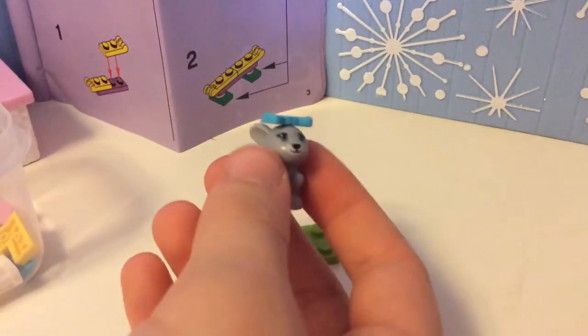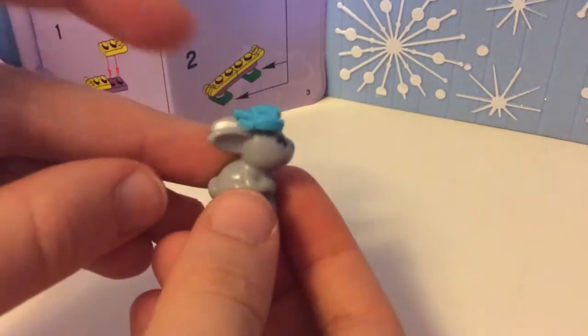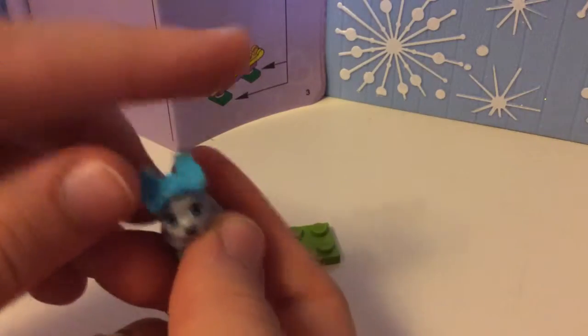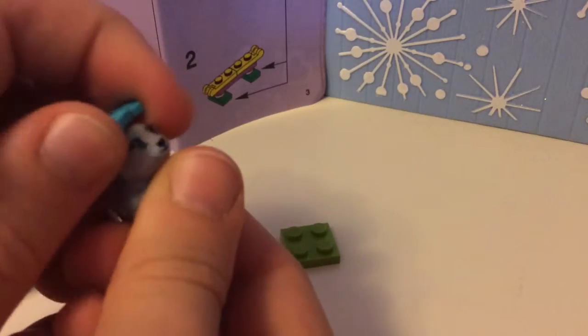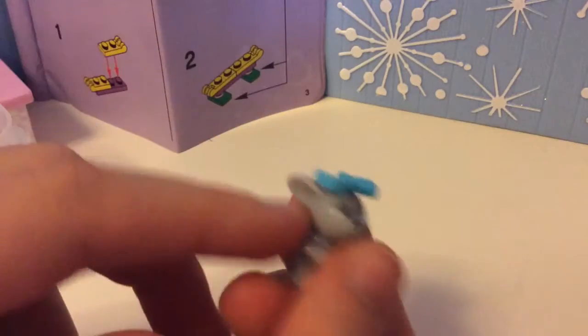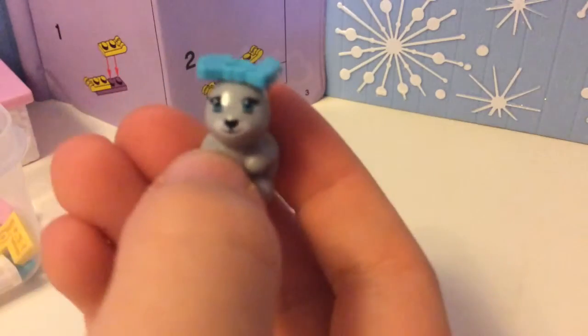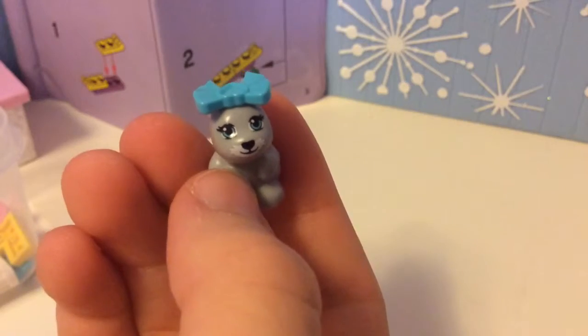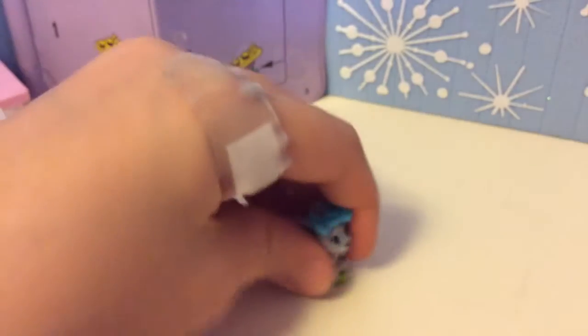Cute little bunny! And by the way, we're going to do a close-up on how the bunny looks. It has this little detail — it has this piece so that it can stand on bricks. It has this little hole on top for the bow, which looks really ginormous on camera as usual — a really big bow actually. And ears, and it even has this little mustache, I want to call it. And pretty blue eyes. See, it's standing on the brick.